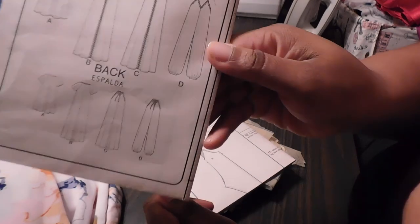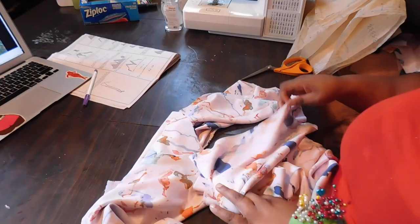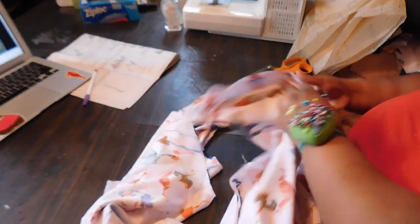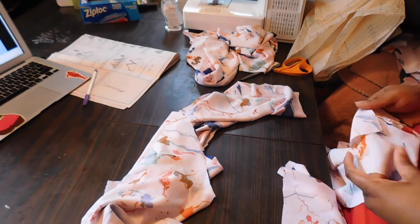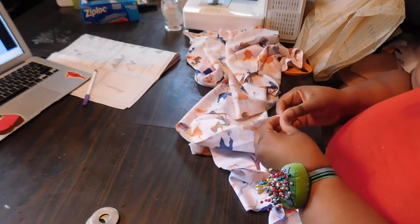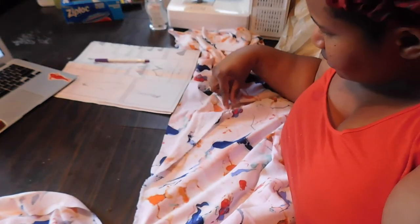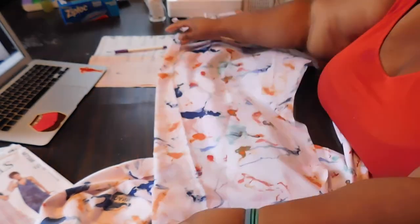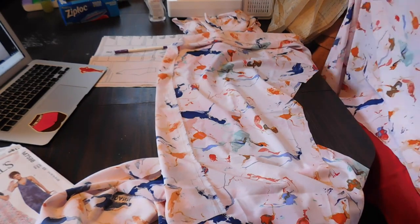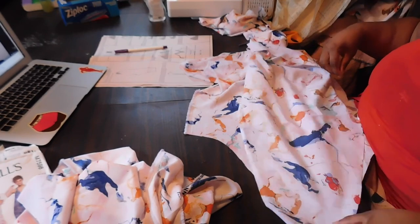We're going to be using view D, which is the drop crotch flowy jumpsuit. I've already cut out all my pattern pieces as well as my fabric pieces. This pattern only goes up to a size 22, so I did have to do quite a bit of grading. I've shown how to do that in another video and will leave that link below. I did make a few minor mistakes but will go into that later.